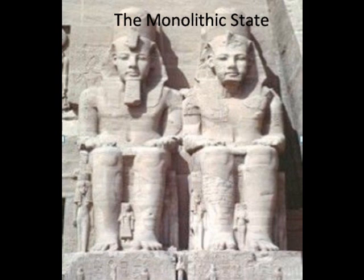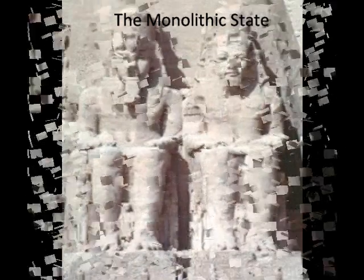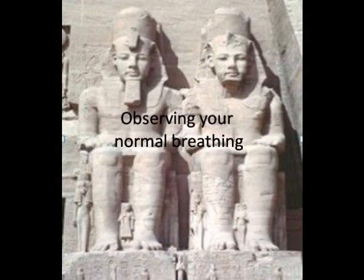Now notice your normal breathing. Do you hold your breath at the top of the inhale, or maybe at the bottom of the exhale? Do you breathe shallowly? Notice the length of your breath, the depth or the volume of air moved. What's the direction of your breath? Are you breathing through the nose or through the mouth? Sitting still, the only motion you'll notice in your body is your breath and your heartbeat.